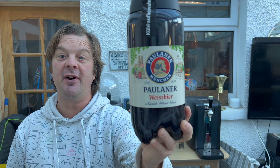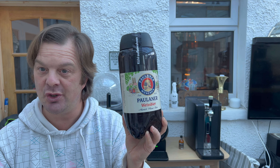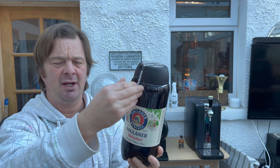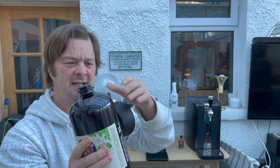...is Paulaner Weissbier, 5.5% ABV. I'm super excited to have this on the Crux. If you're very quick and go over to Beer Wolf right now — I'm posting this video the same day — they've currently reduced these down because they're slightly short-dated. But that's okay, because Paulaner Weissbier is a yeast-forward beer, not hop-forward, so it's not reliant on hops for flavor. It's reliant on yeast for flavor.